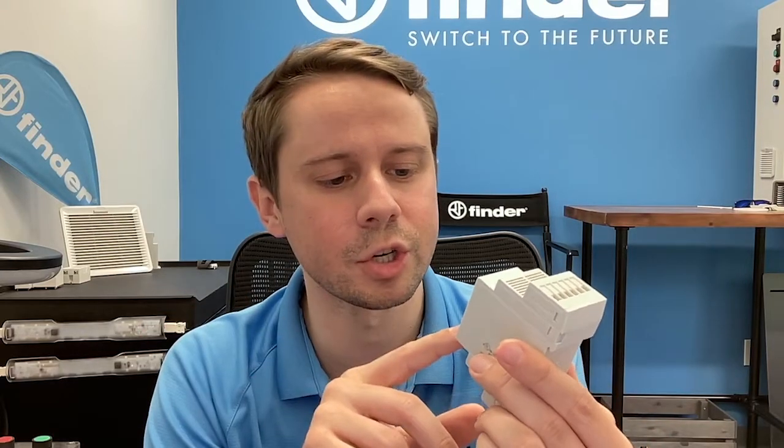It all centers around this little NFC chip on here. That NFC chip is the same technology that enables mobile payments — Apple Pay, Google Pay, all that kind of stuff — and it pairs up with a companion app on iOS or Android. Let's take a look at that.